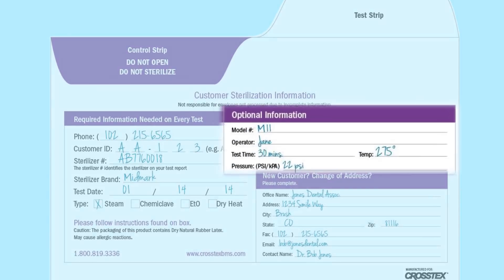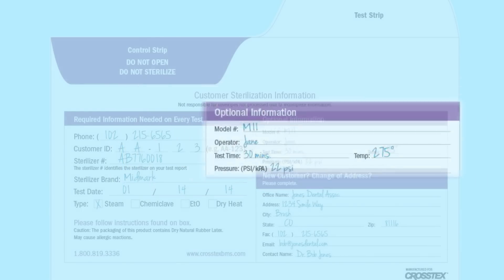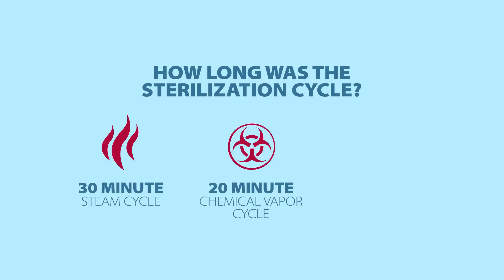On the opposite side, you'll see that it says optional information. The optional information includes things like the model number, the operator initials, and the test time — meaning how long was that particular cycle. Was it a 15-minute cycle? Was it a 30-minute cycle? Or on dry heats, was it a 120-minute cycle?